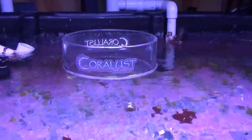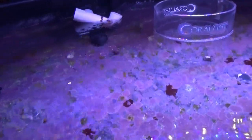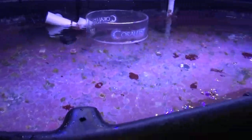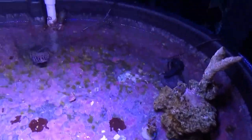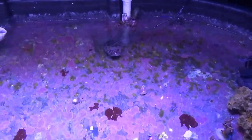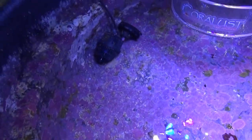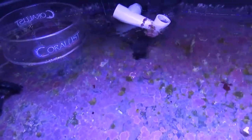Good morning reefers! Today I'm doing a quick update on the coraline algae I was trying to get rid of in the frag tank. It's been almost two weeks with the lights completely off, and you can see some coraline algae looks to be diminishing a little bit, but a lot of it is still there and as healthy as ever. A few slight spots turned white in the dark.